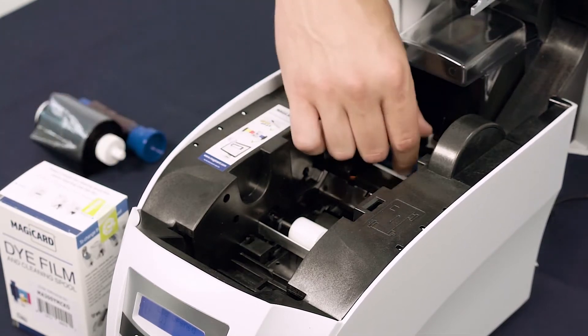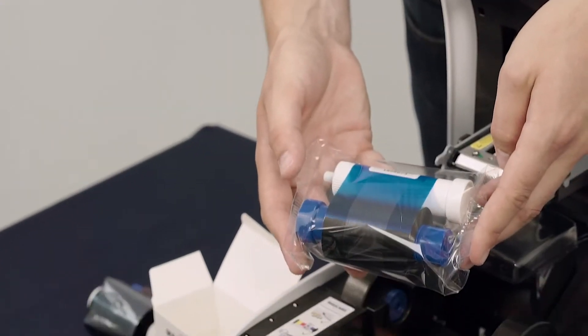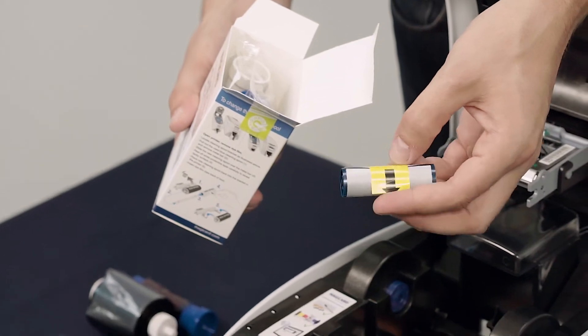Remove the tacky cleaning roller from the back of the printer. Take your new die film and replacement tacky roller out of the box.